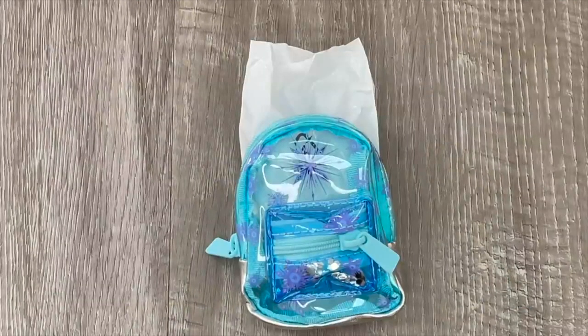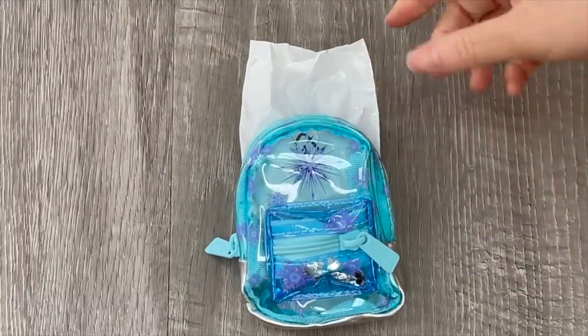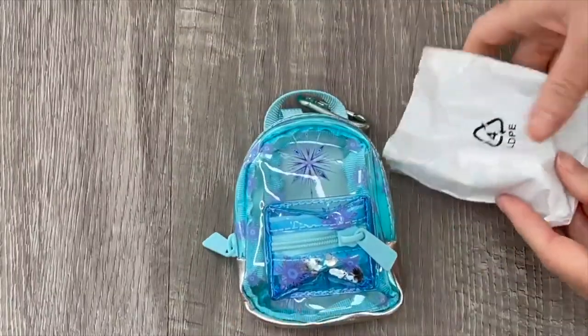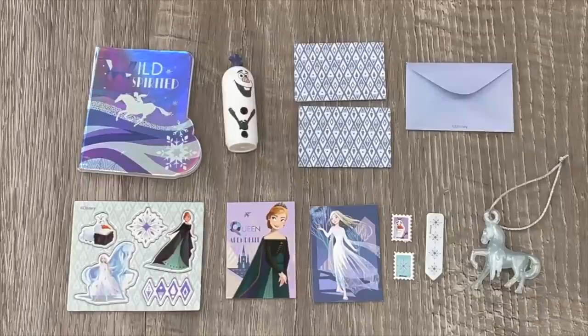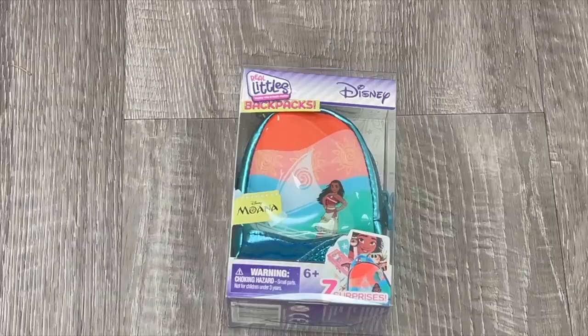The package came with a total of two Frozen bags, so I'm opening up the second Frozen bag to see if any of the surprises are different. It seems like the items are a lot smaller in this backpack so I don't think the pencil box is inside. The second backpack has some similarities including the bag tag, postcards, stickers, and letters, but there are some differences - there's no pencil box or pen, but there is an Olaf themed highlighter and a notebook as well. It's really great to see how you can collect a variety of different items even with the same backpack.